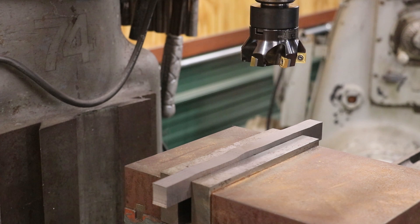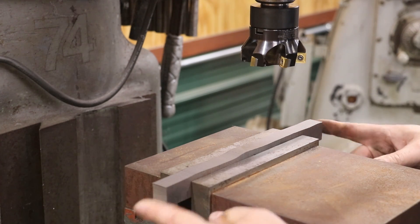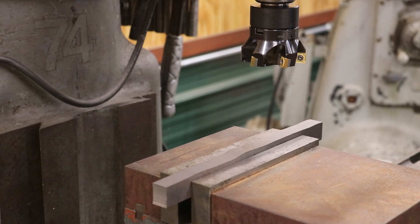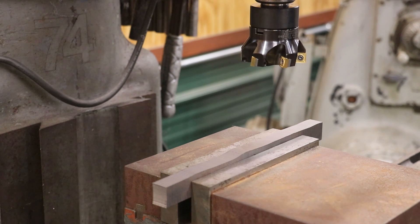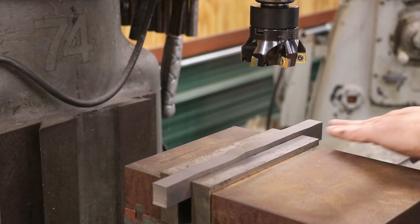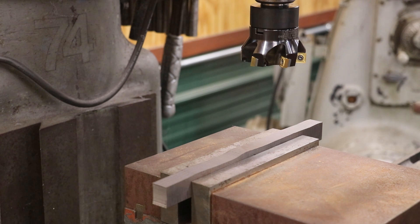I've got my big Wilton vise on here — it's a little bit wider than my Kurt vise I normally run on this mill. It's a heavier vise, but because of the length of this piece I didn't really want all this extra material hanging out over the jaws on the narrower vise. We've got a shell mill in here — this is a brand-new Kennametal shell mill that was given to me by one of my viewers. I'm kind of excited to try that out for the first time. My goal is I just want to get one side of this flat. This is the roughest side, so I'll flip it over and get a side as close to perpendicular to it as we can. We'll grind it in later.